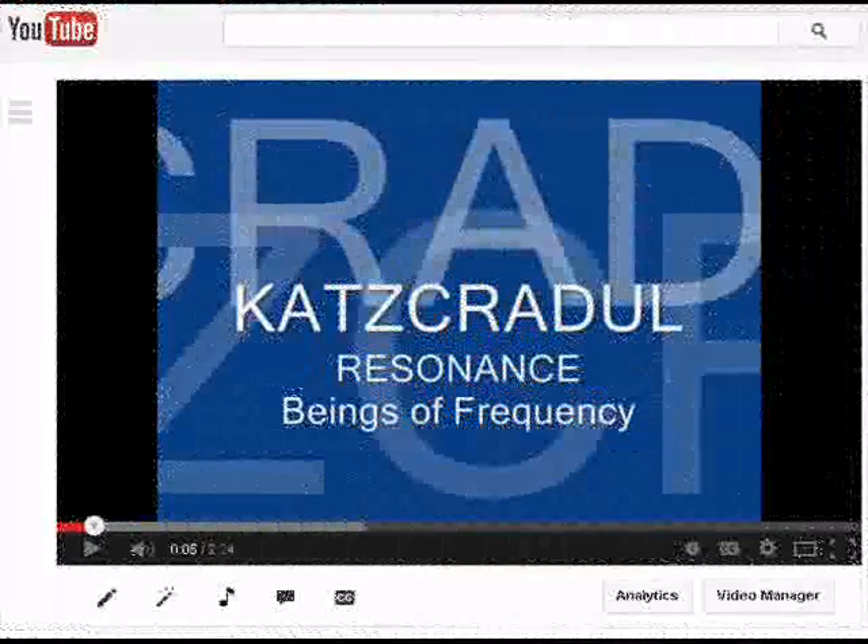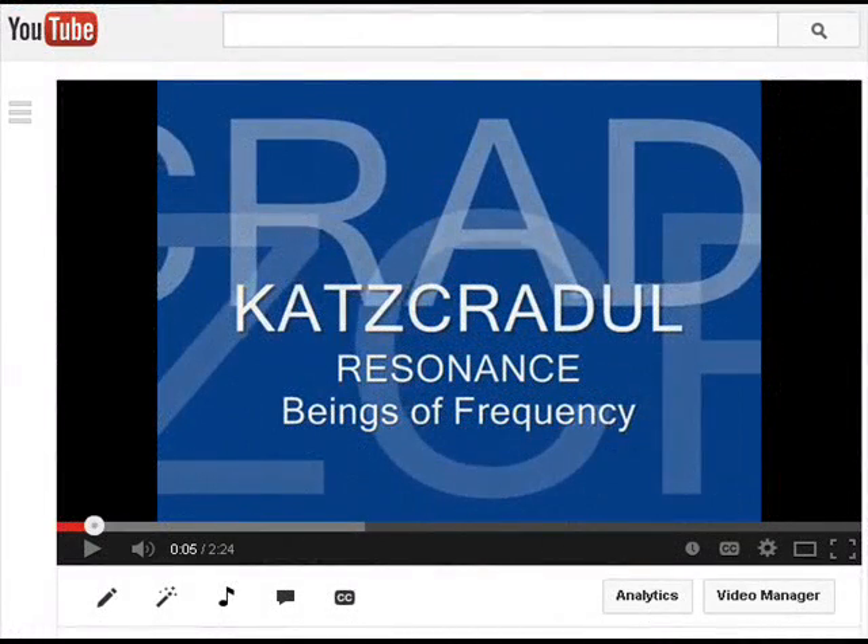I posted a video back on March 16th of this year, 2013, telling you about a documentary called Resonance: Beings of Frequency, and I highly encourage you to watch that video as I do again now. The link on that video does not work — they pulled all of the links to that documentary off of YouTube for a while and you couldn't watch it. But I went today to check and I see several links to it, and I'm going to post one below.